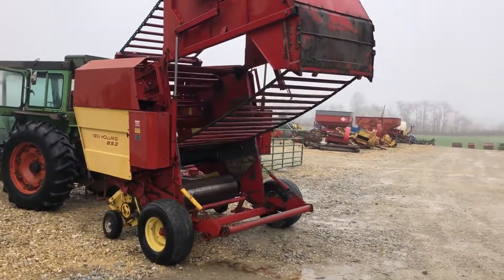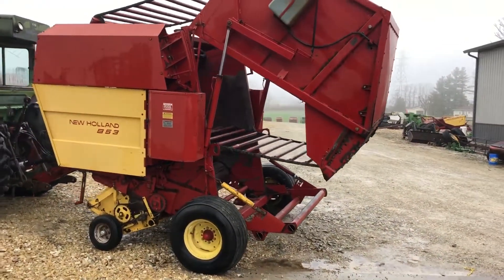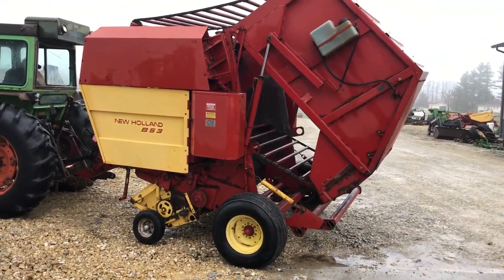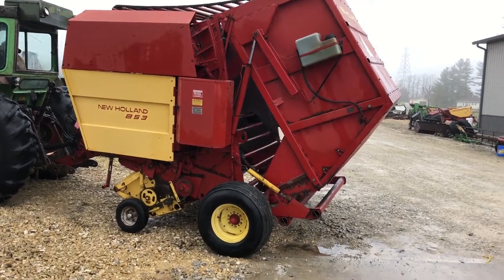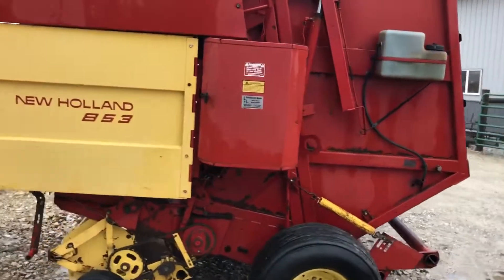Again, it's a four and a half wide bale by up to five feet in diameter. These balers are very easy to get a course started. They're pretty much forgiving as far as light hay, heavy hay, corn stalks — they're real good in corn stalks.